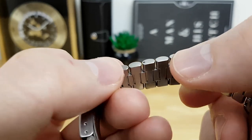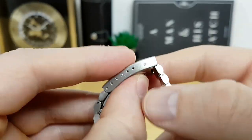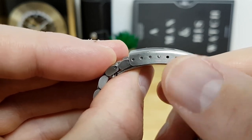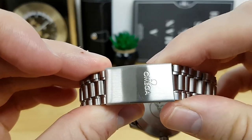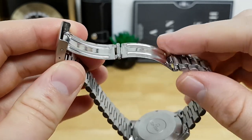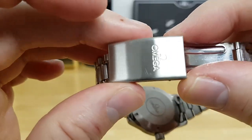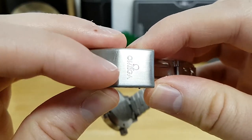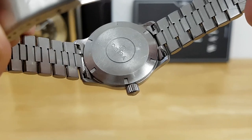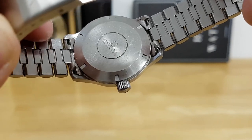Sizing the bracelet — the links appear to use push pins. I do appreciate the different levels of micro adjustment on the clasp — you have up to six micro-adjustment holes, so fine-tuning the fit is quite easy. There's a pressed-out clasp component which keeps the watch nice and thin. The clasp has Omega stamped in and is nicely brushed.